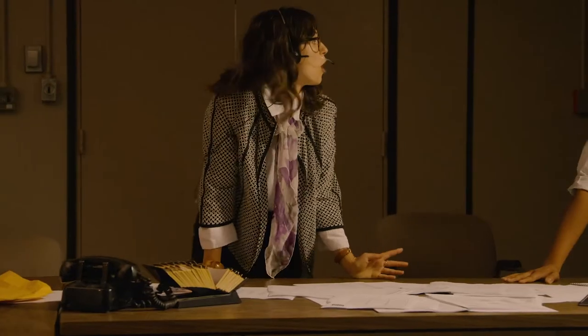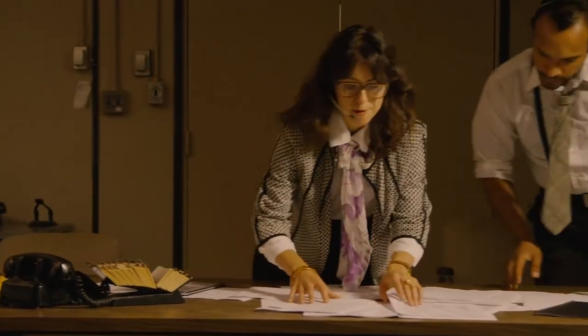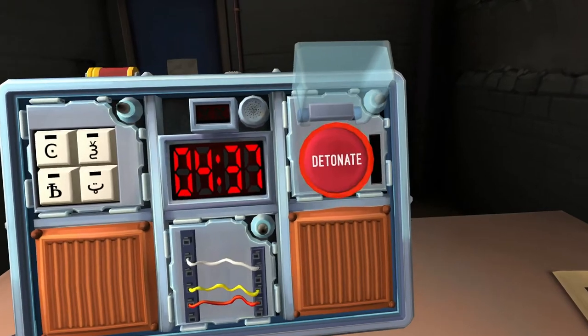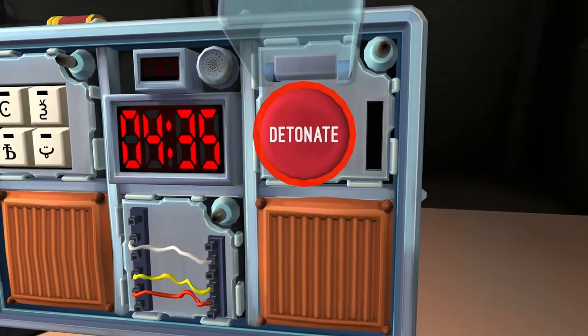There's a big button. What was that? Oh, there. That's it. What is the button labeled? It says detonate. Press the button and let go immediately. Are you sure? It says detonate.